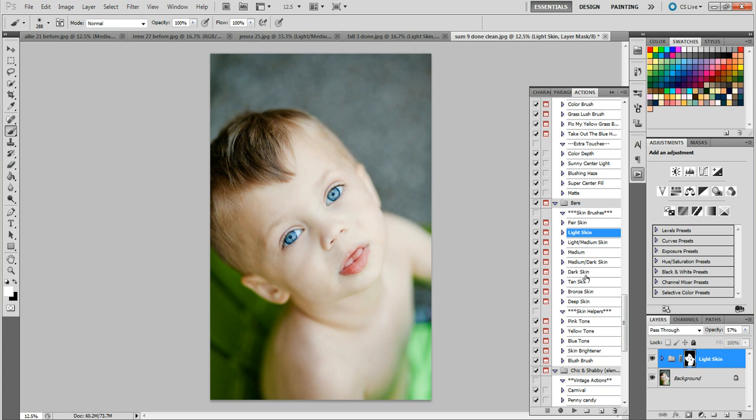No more screwing around with adjustments trying to fix skin — I've struggled with skin tone for a very long time, especially with my boys, so these actions have been a total lifesaver. I really hope you guys enjoy them and that they help you. I'm having a minor heart operation soon, so I may be down for a couple of days — please be patient if I don't respond right away and I'll get back to you as soon as I can. In the meantime, please enjoy these actions and hopefully I'll talk to you sooner rather than later.